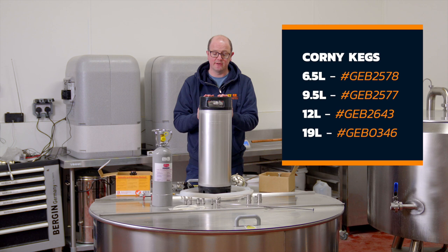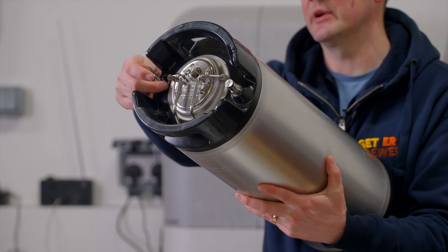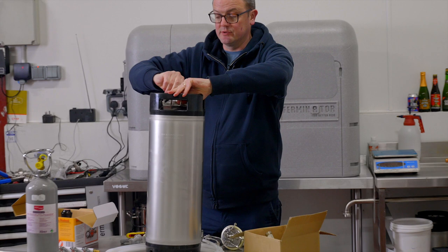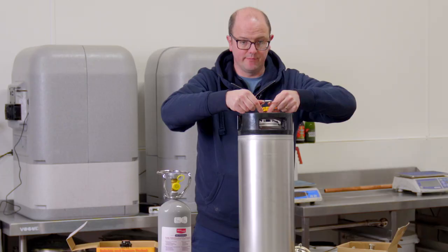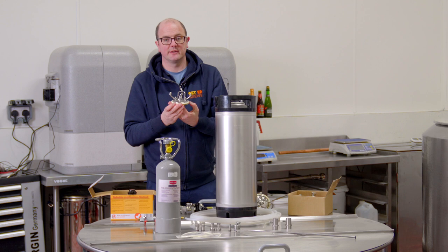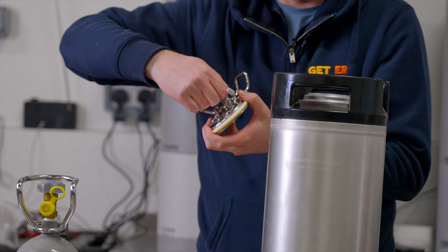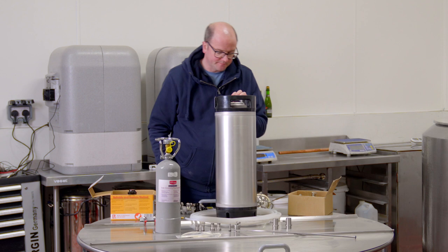It comes with two ball lock posts on the top of the corny keg, and it's got imprinted into it 'in' and 'out' to indicate which one's liquid and which one's gas. I'll just pop this lid off and explain it to you. There's a rubber O-ring seal which will move slightly when you start to put CO2 into the corny keg — that's perfectly fine, it's just finding its seal. This little pull ring is a PRV, which stands for pressure release valve, so you can pull that up to let gas escape if you've over-carbonated or need to adjust the pressure.